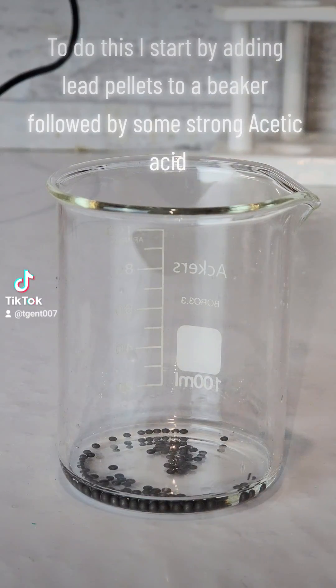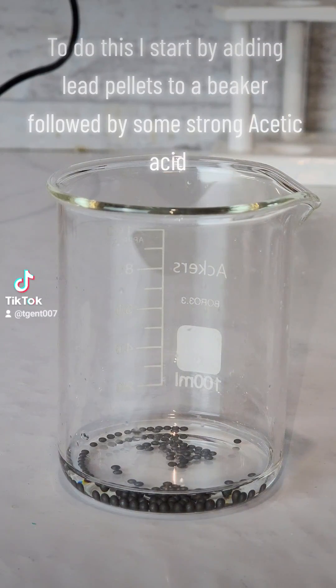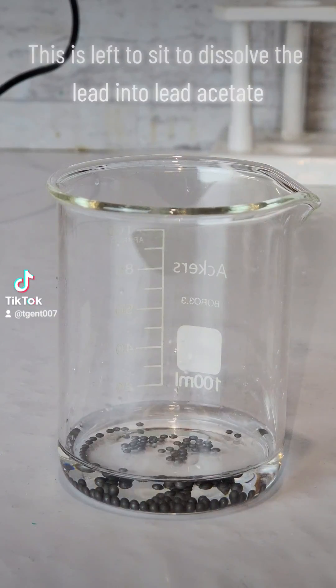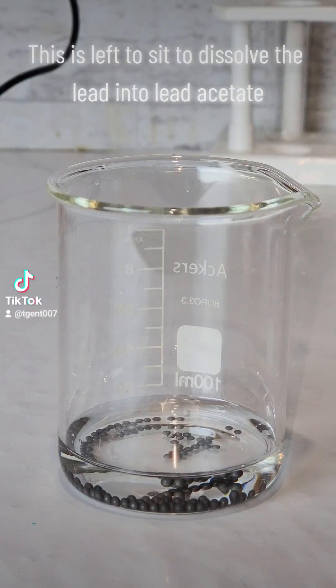To do this I start by adding lead pellets to a beaker followed by some strong acetic acid. This is left to sit to dissolve the lead into lead acetate.